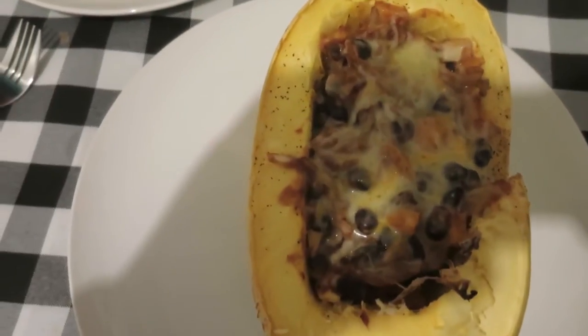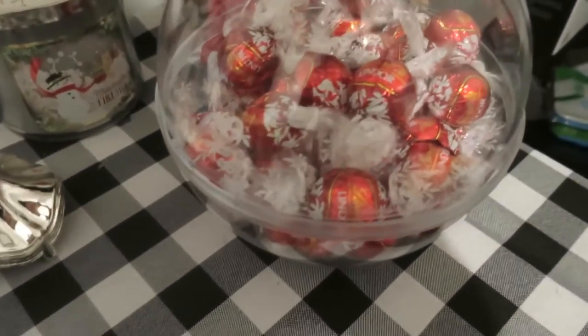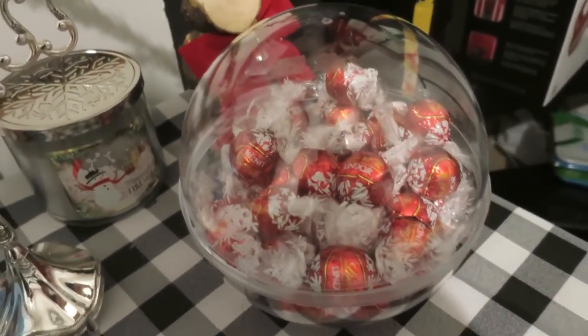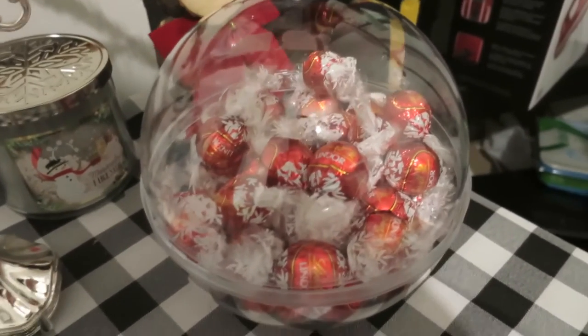They turned out pretty well. They look pretty similar to the picture so big thumbs up. And here is the gift that Joe got from the White Elephant Party last night. It was wrapped as like a giant lint ball so I thought it was just one giant one but it's a lot of little ones.